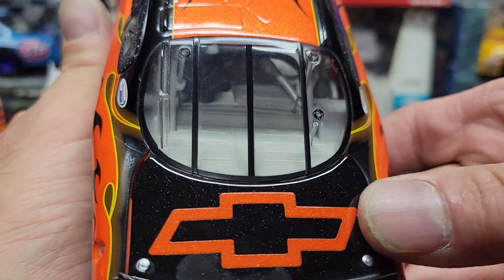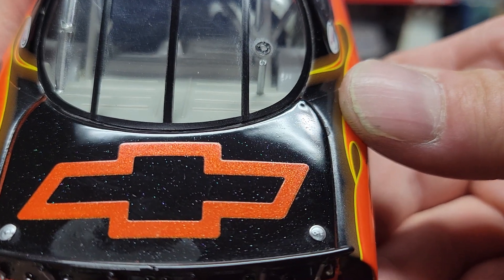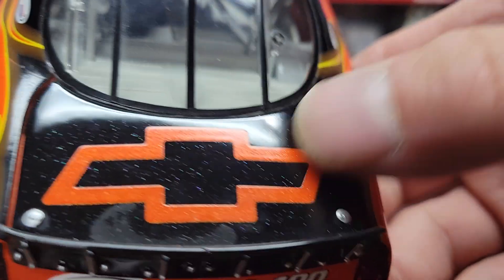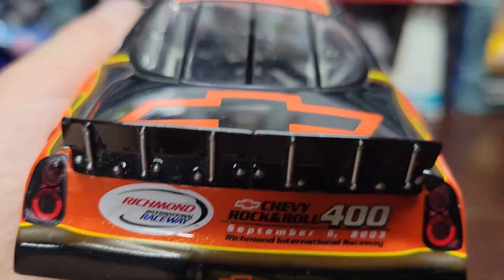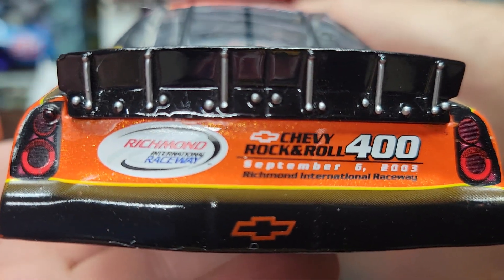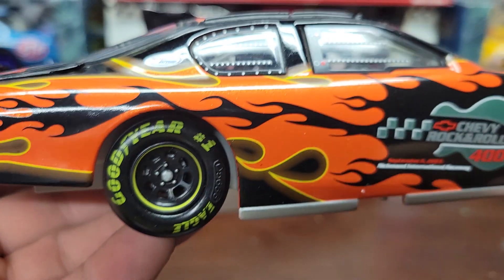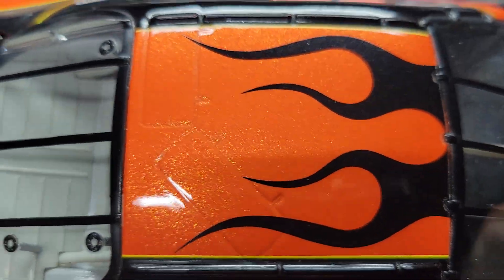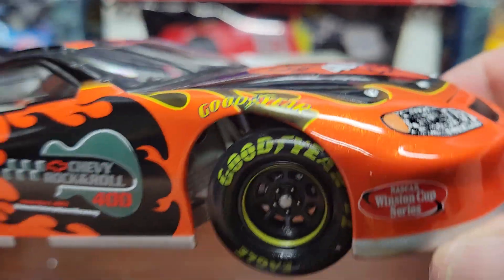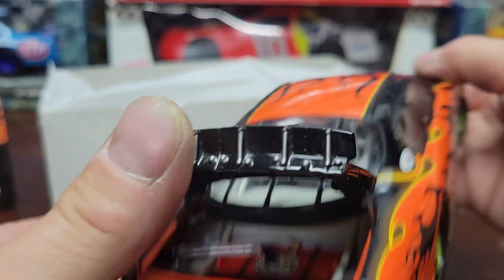There's a big old Chevy symbol on the back, which is black on a black background with an orange bow tie. And you've got 'Richmond Raceway, September 6, 2003' on the back. Of course there's no driver name and no roof flaps, which is all right. And you've got the Goodyear sticker tires all around.